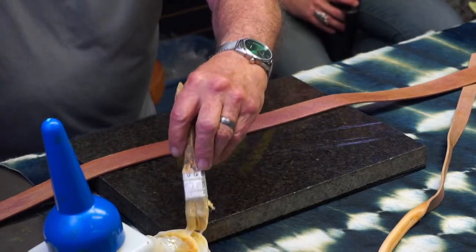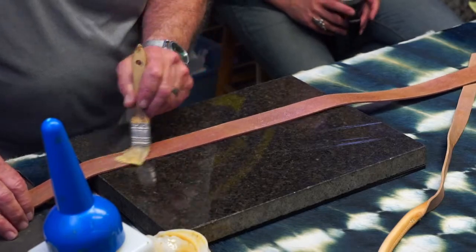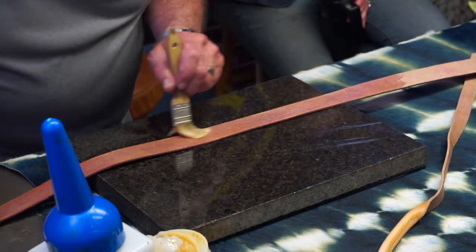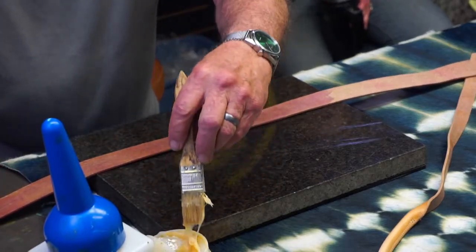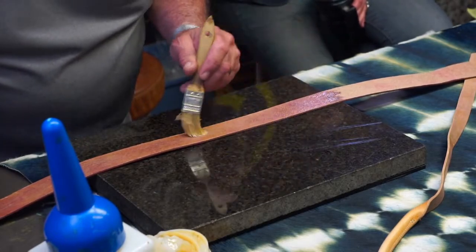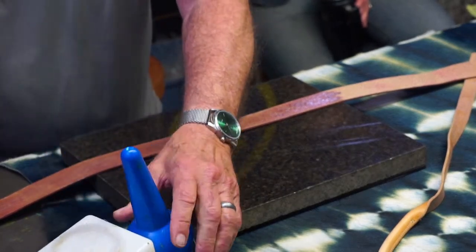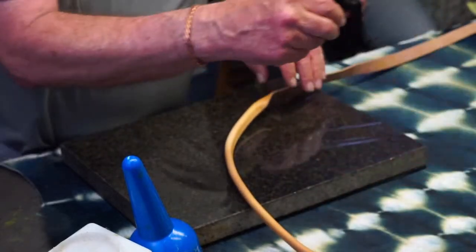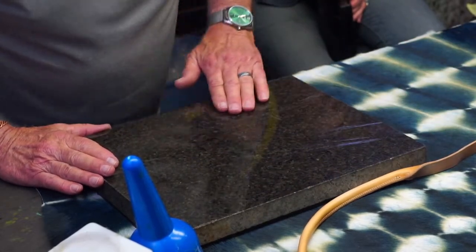My mom gave me some good tips about not permanently attaching leather panels to jackets. She said you should go to the fabric store and get some really large fabric snaps, then find a piece of fabric that's the same as your clothing. Build a frame around your tooled piece in the fabric, install the snaps in that, and install snaps in your clothing — then you can take them off when you need to wash it.